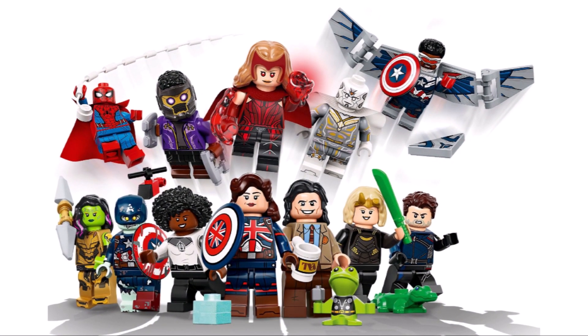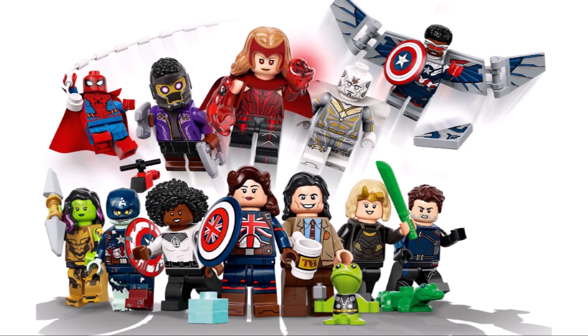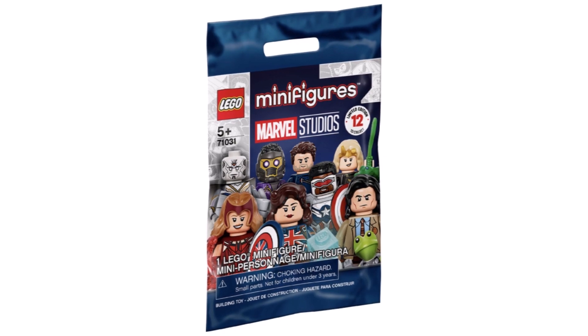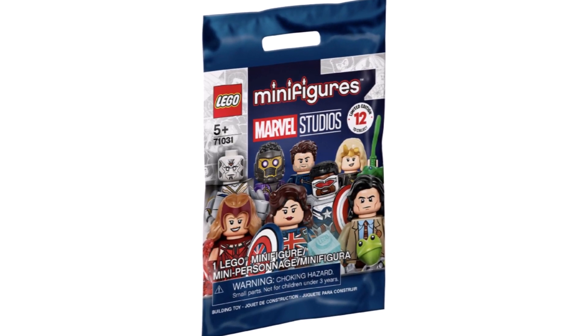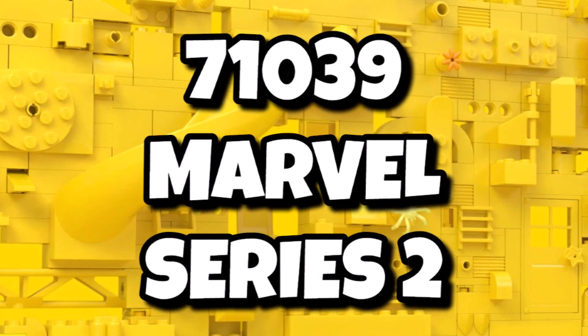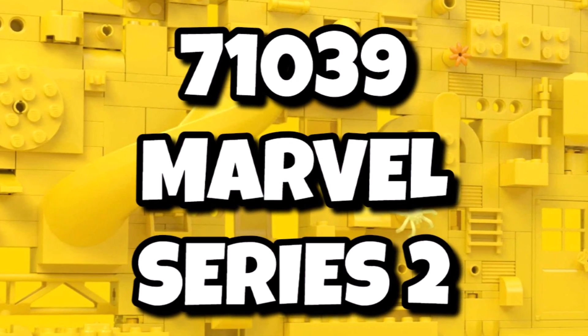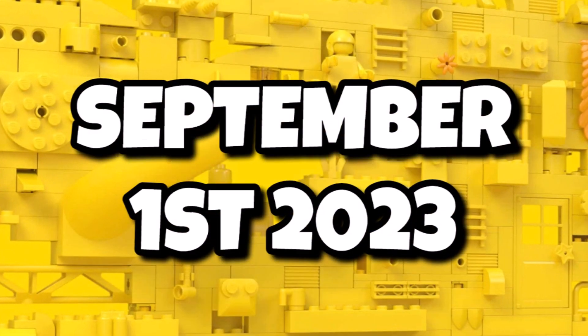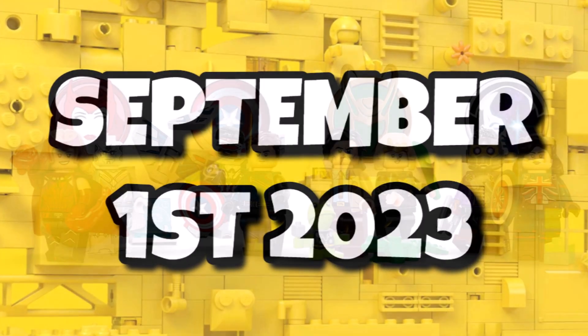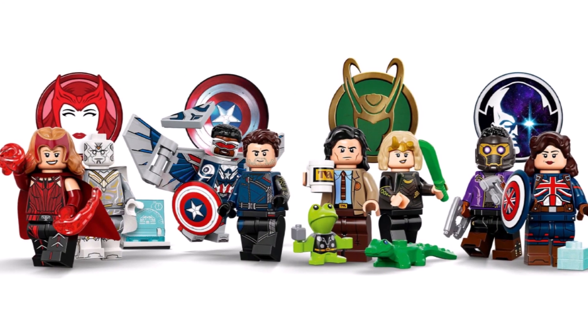Back in 2021 we got LEGO Marvel Minifigures Series 1, which was probably the best ever LEGO CMF series, and a lot of people have been wondering when Series 2 will be coming. 71039 is expected to be LEGO Marvel Series 2, and this should be the third CMF series of 2023, releasing on September 1st, 2023.